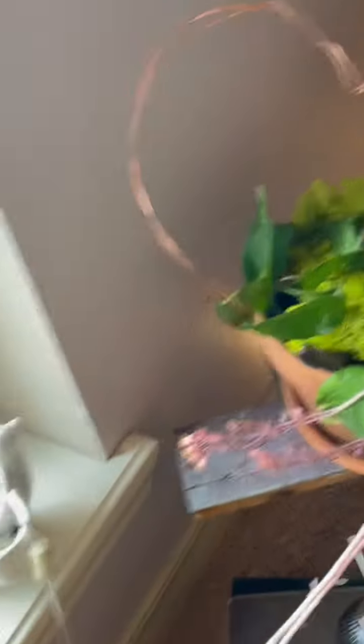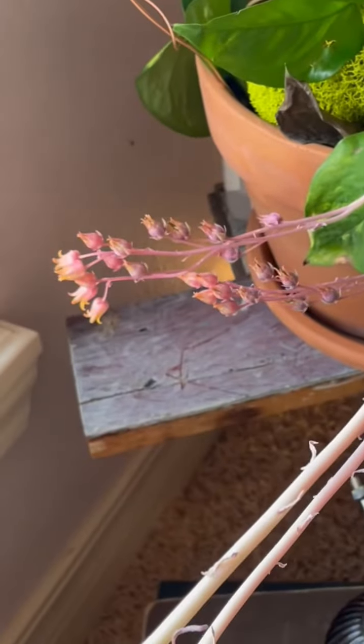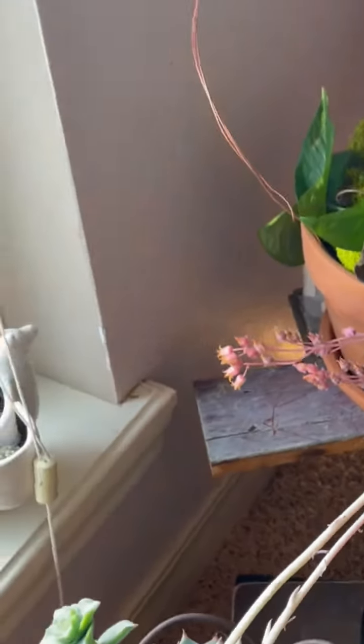Here is just one example — look at my succulents. I didn't even know that they could grow a bloom. It grew this long bloom, and here's another one.